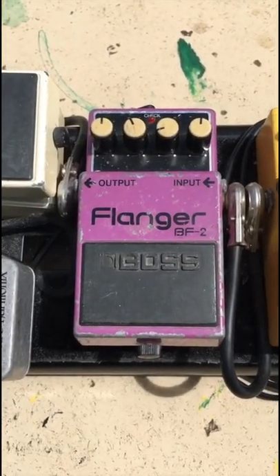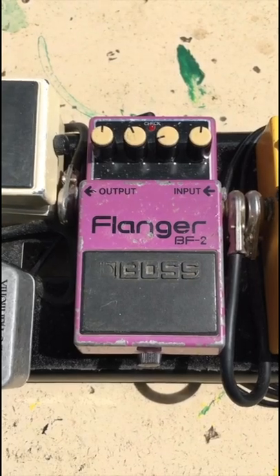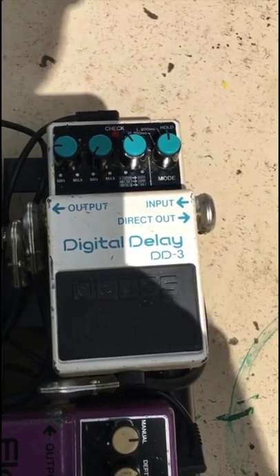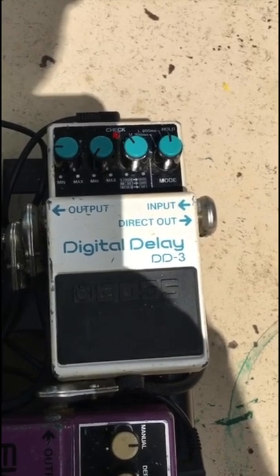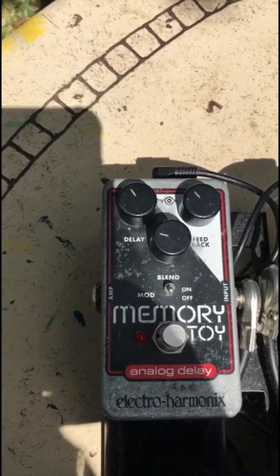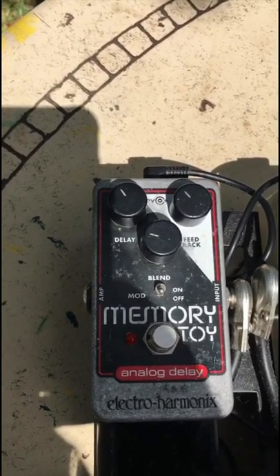Here we have my flanger, which I use for modulation, chorus, etc. Next to that is my delay pedal, which I use for long delays. And next to that is my analog delay, which I use for short or slapback echo.